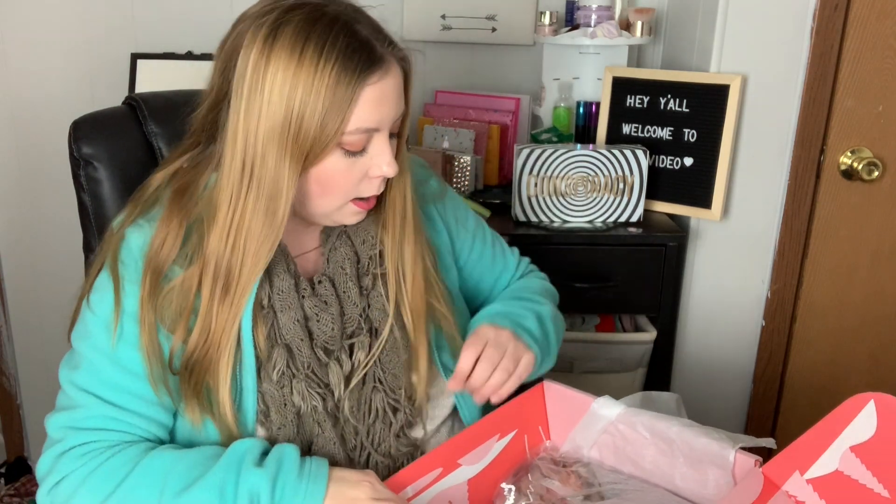Wow, this box is so good. I'm pretty sure I'm going to have a refer-a-friend link in the description box below if you guys want to get the winter box. I'll have to look because the deals change very often.